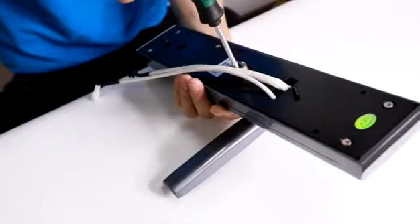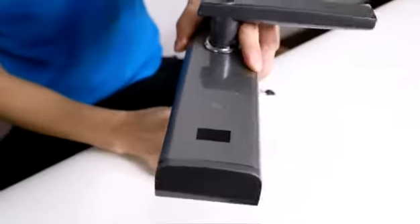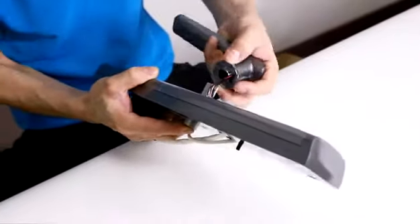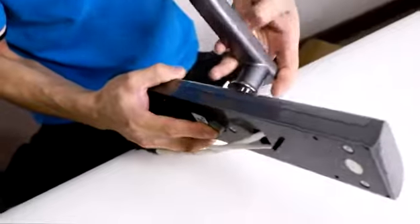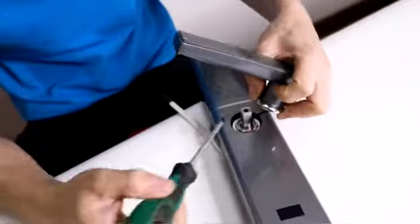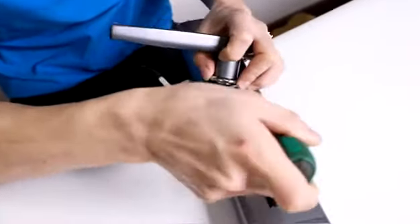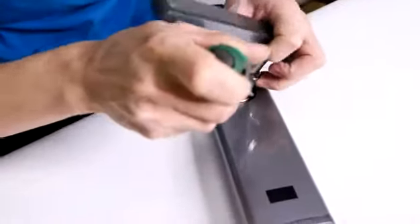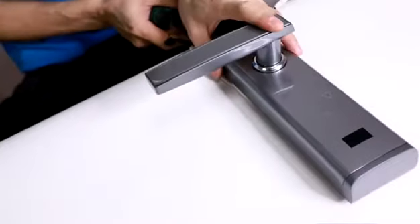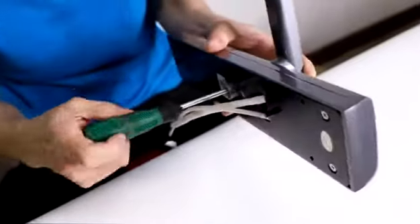Loosen the screws in the front panel and thread the lines through the handle. Let the wires through the holes smoothly and close it through the front panel.